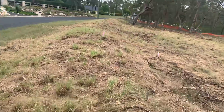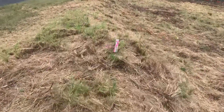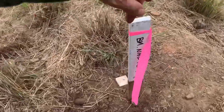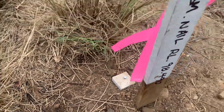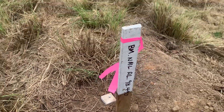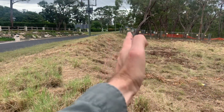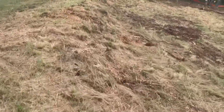We've finished the survey now, and as you can see, I've got a peg here — I've given it a height. There's a nail in the peg with an indicator stake, and it runs over to a peg on the top of the hill here, which we're going to go have a look at now.